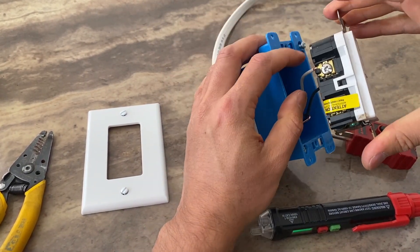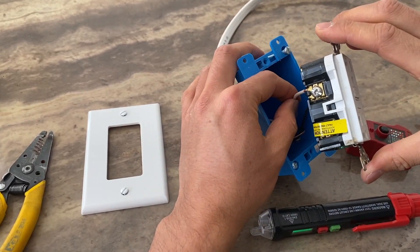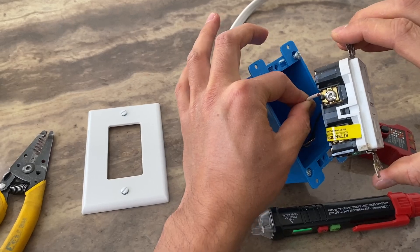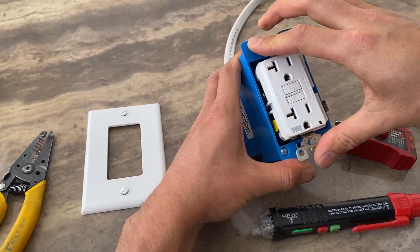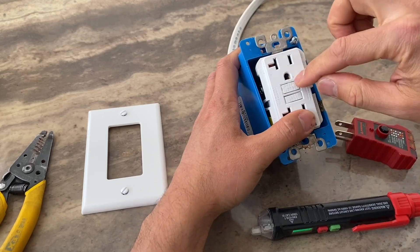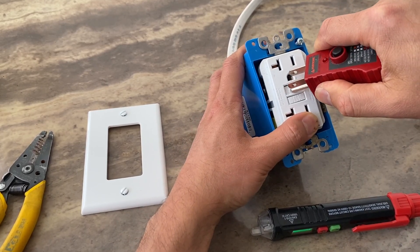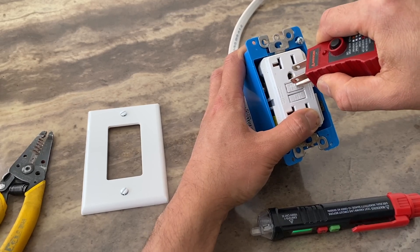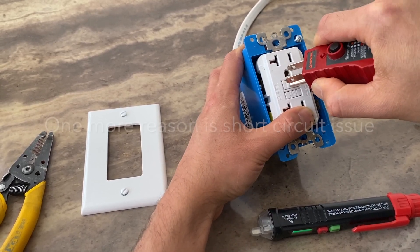Another thing to check is the connections — make sure the wiring is not loose. With the circuit off, do a pull test to make sure nothing is loose, tighten everything, then try to reset it after turning the circuit back on. But if it still doesn't reset, that means the outlet is bad and needs to be replaced.